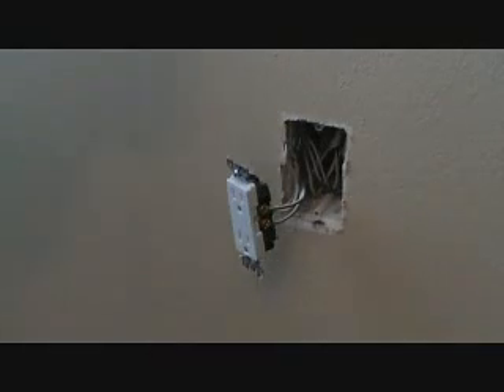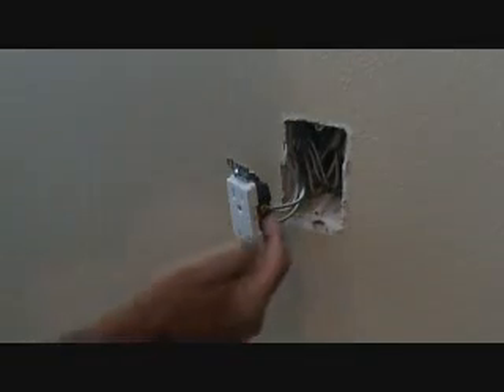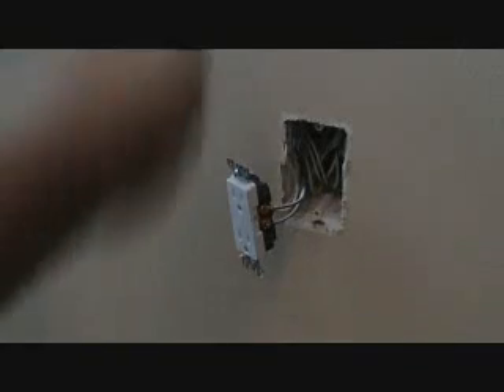Sometimes it's hard to distinguish what size wire they actually have in there. So if you have a question — if you've done any electrical before and you have any scrap of 14 gauge wire and 12 gauge wire — you can take this out and look at the size wire on here and make a determination of what you think that is.